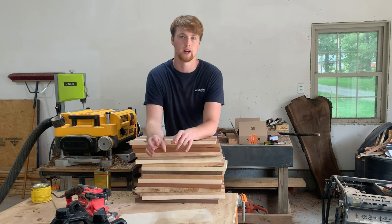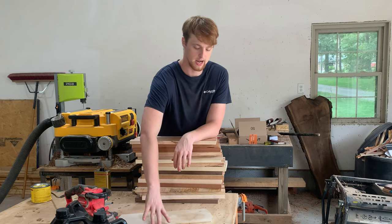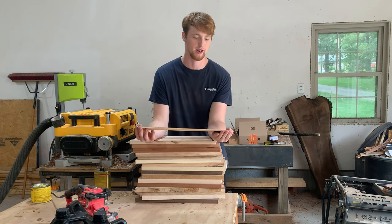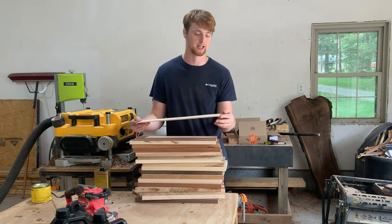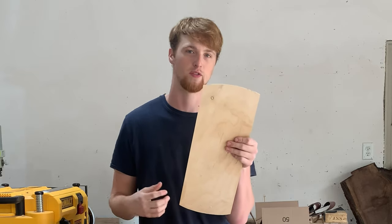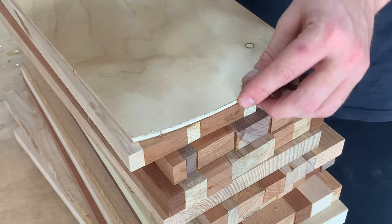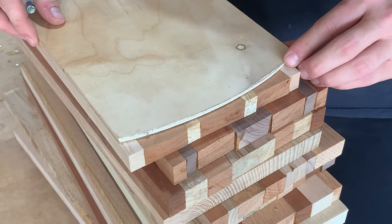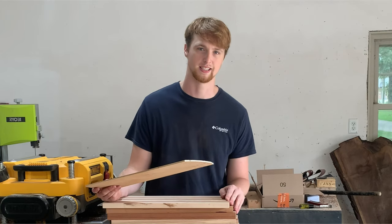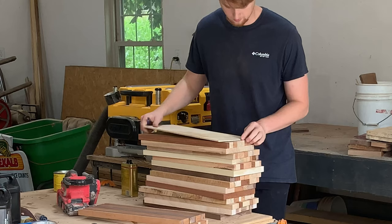Now that I've got these all flat and taken down to around three-quarters of an inch, I'm going to take this plywood template I made — it's basically just so I can trace the edges. I have them with a little bit of radius here. I'm going to be placing this on each one to trace around, and then I'm going to be taking them to the bandsaw and cutting down the curved radii.